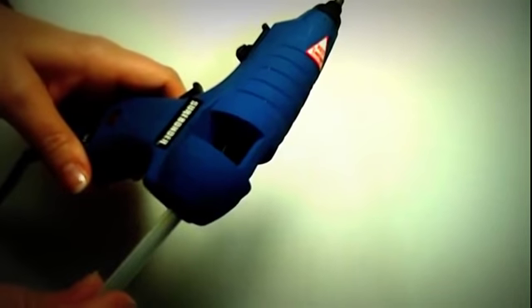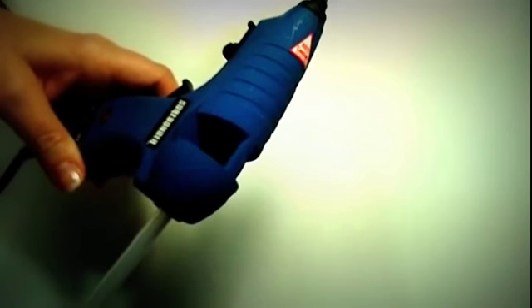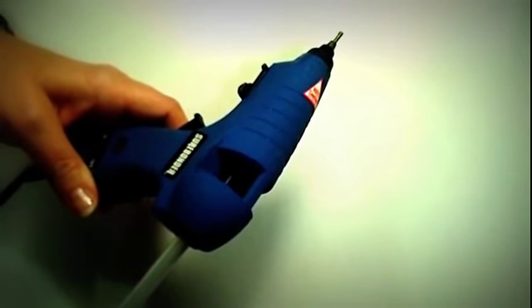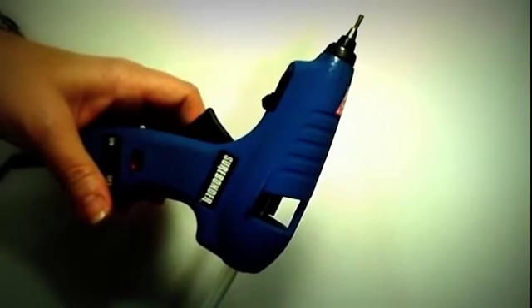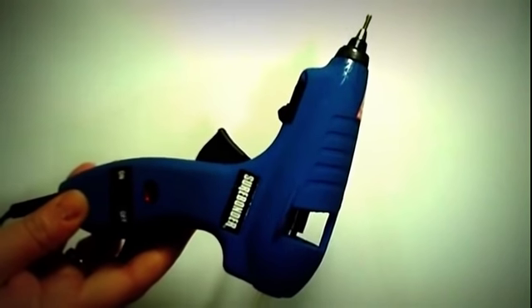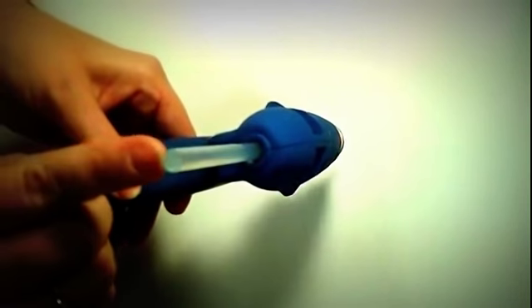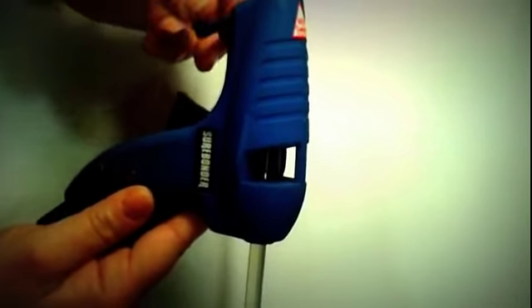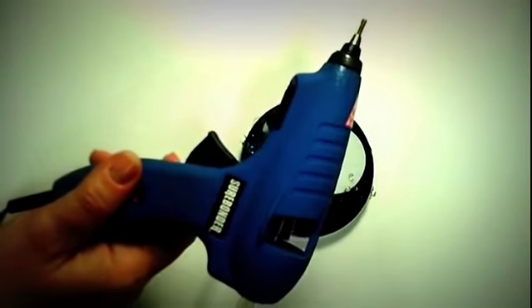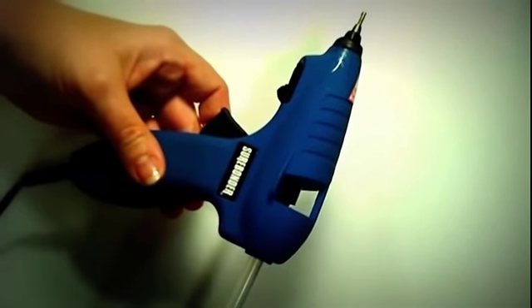I've actually had to clean it out with a wooden dowel — you can see that's what I've done with this one — to get all the glue out before it would start working again. But that has only happened maybe once, and like I said, it's because I leave it on and get sidetracked. It takes the smaller glue sticks. It comes with a little stand so you can easily set it down and grab it when you need it. I do love it. I have a bigger glue gun for more craft projects, but I only use this one for making bows because I love the amount of glue that comes out.